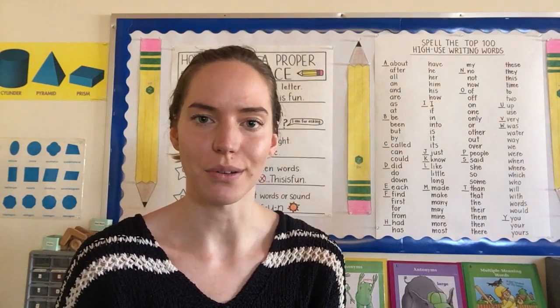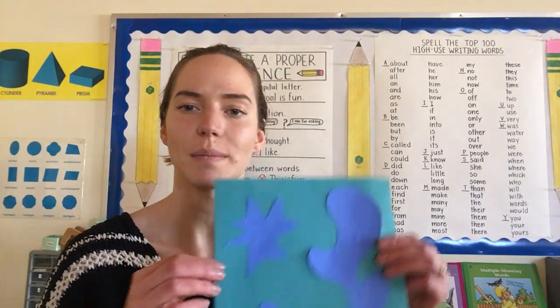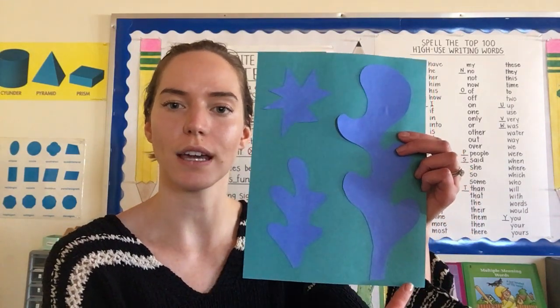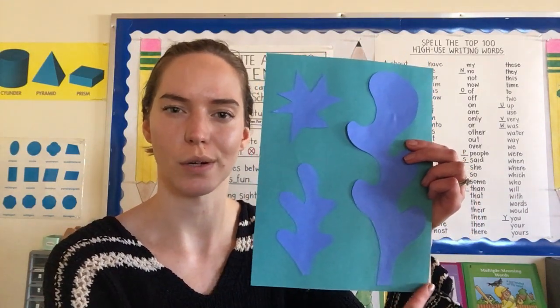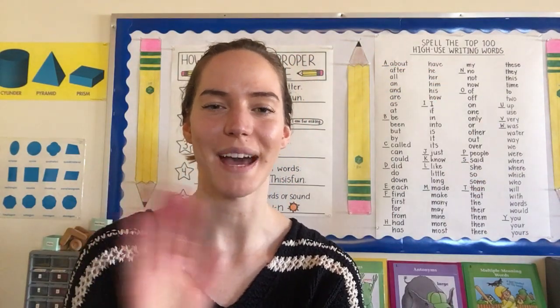Alright, now you guys can get to it. I think you know what to do. At the end, just make sure that you glue it onto your paper or use those magnets, and then usually an artist's name goes in the bottom right-hand corner. Have fun creating! Bye guys!